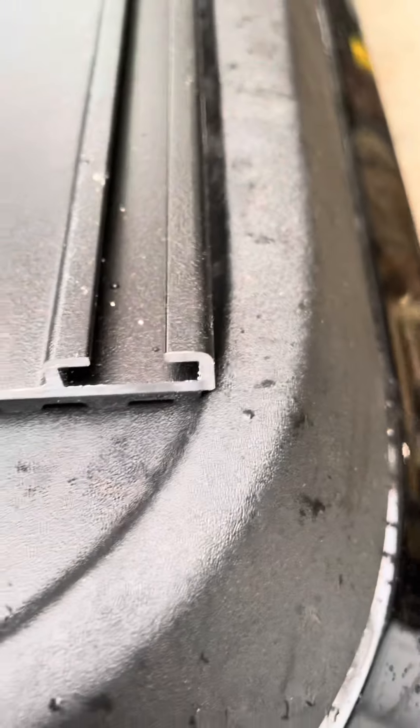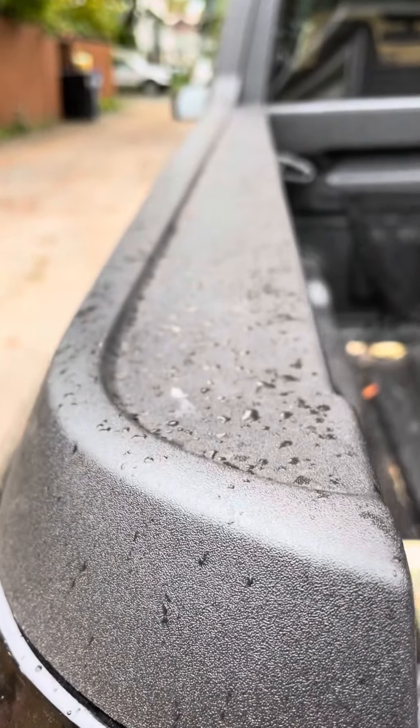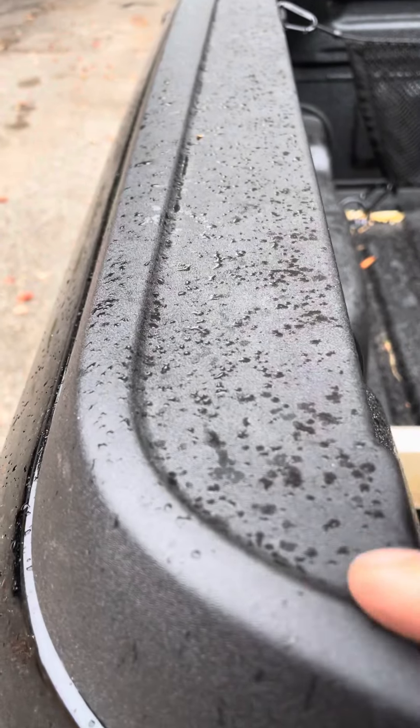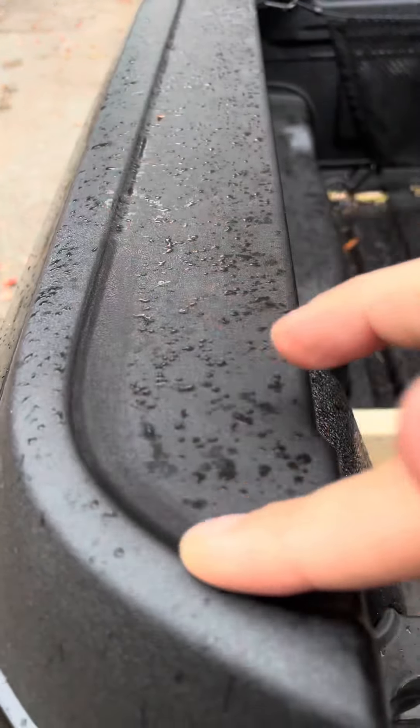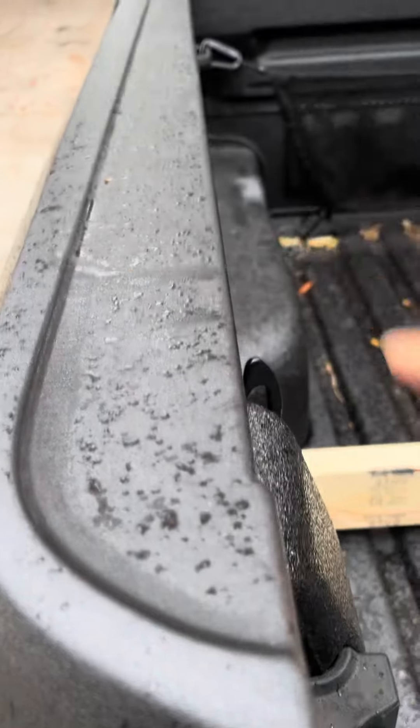The rail of the Maverick has — I'll show you the other side — it has a little lip here that we have to fit on this side of, and it does fit just perfectly.